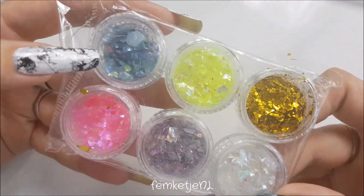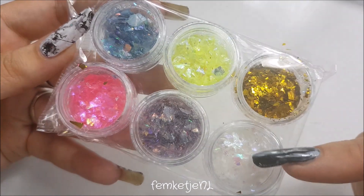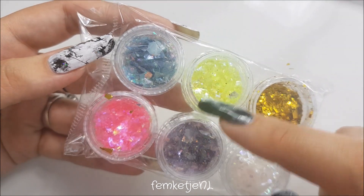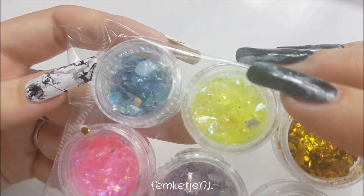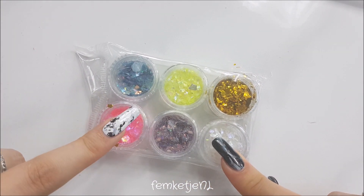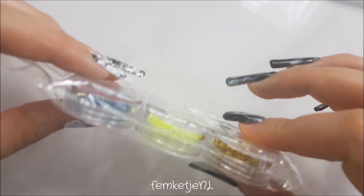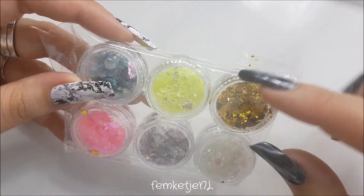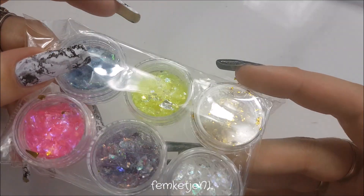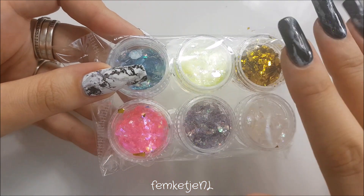I've got six pots of chunky Mylar kind of glitters. There's a gold, a translucent opal kind of shade, a really light purple, a bright yellow or greenish yellow, a bright pink, and a soft blue color. I got this set of six pots for just 1 euro 45 — really inexpensive. They are filled pretty nicely, though I need to clean up a little bit because the gold one spilled a tiny bit.